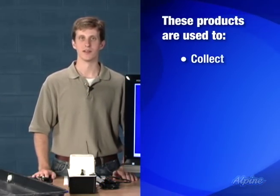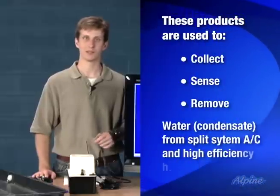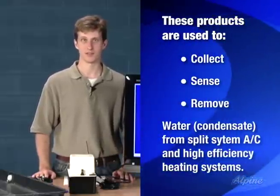Products in this category are used to collect, sense, and remove the moisture or condensate created by air conditioners, heat pumps, and high efficiency furnace systems.